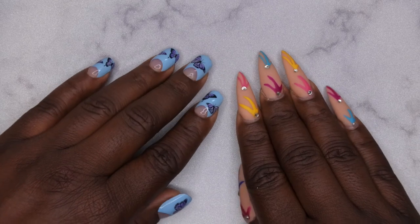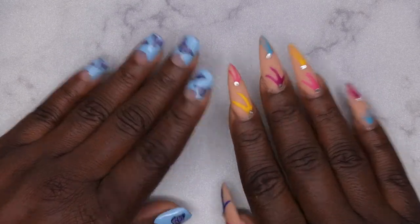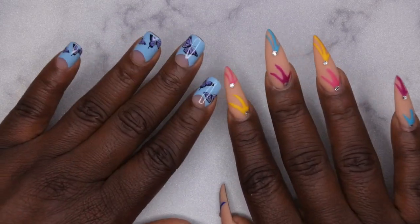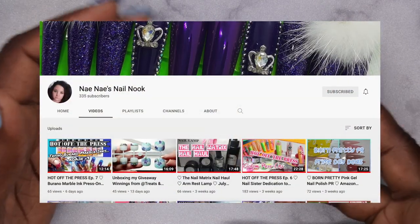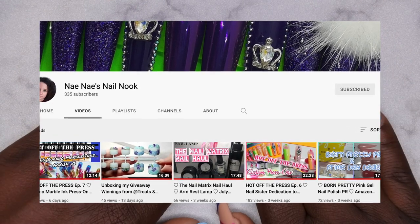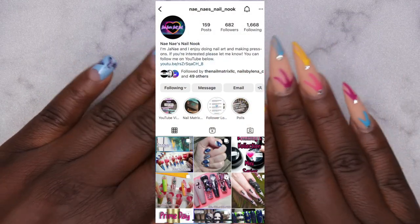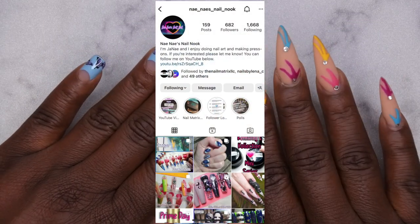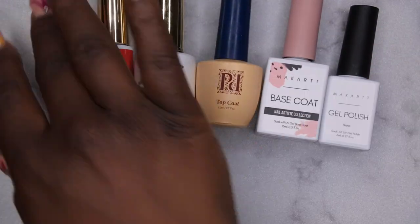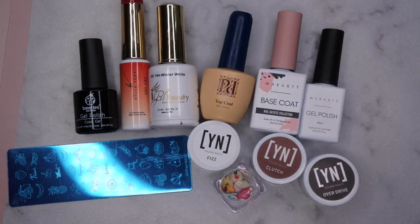Hello, happy people! I'm back with another video and today I'm super excited because I have a collaboration video. This collab has been in the works for months and I'm excited to be collaborating with one of my nail sisters. I'm a huge fan of her work — it's my girl Nene's Nail Nook. She has such a creative mind when it comes to nail art, and I love her determination to make a set complete and all her own. I'll leave her YouTube and Instagram linked in the description box below, so make sure you go show her some love and let her know that Rose sent you.